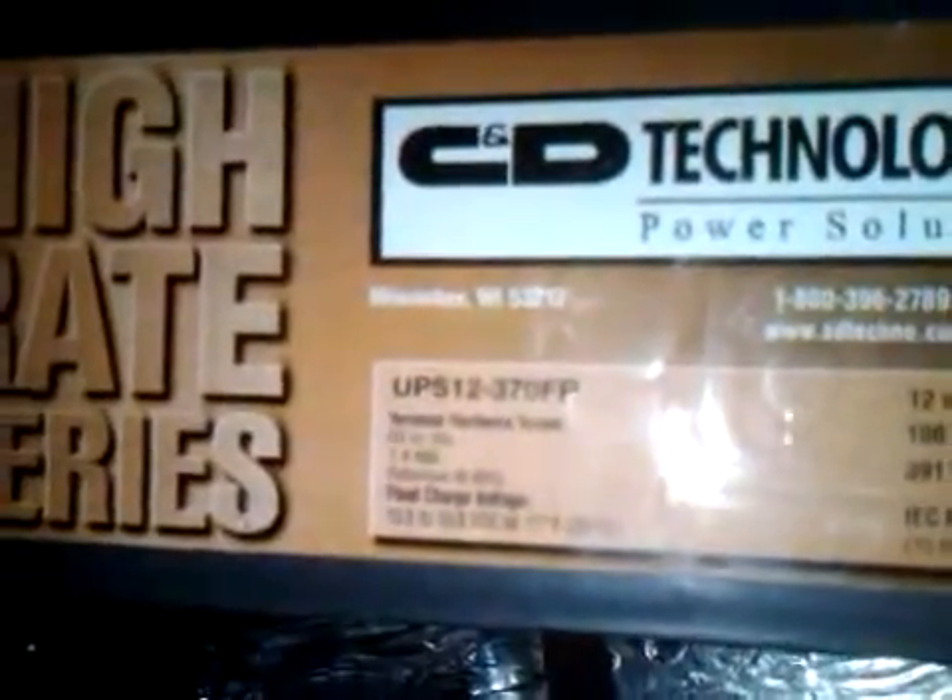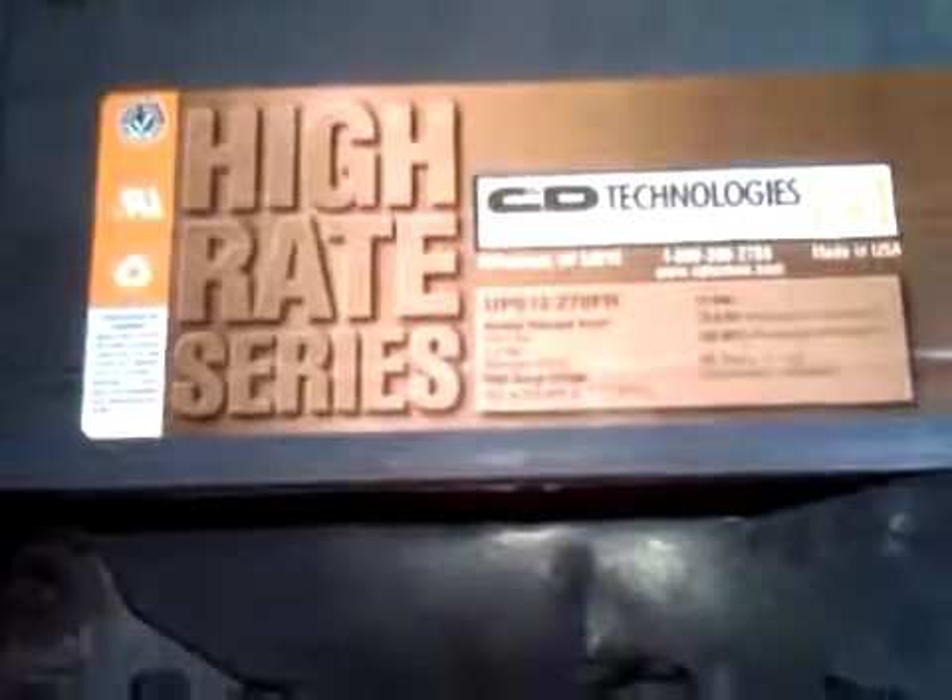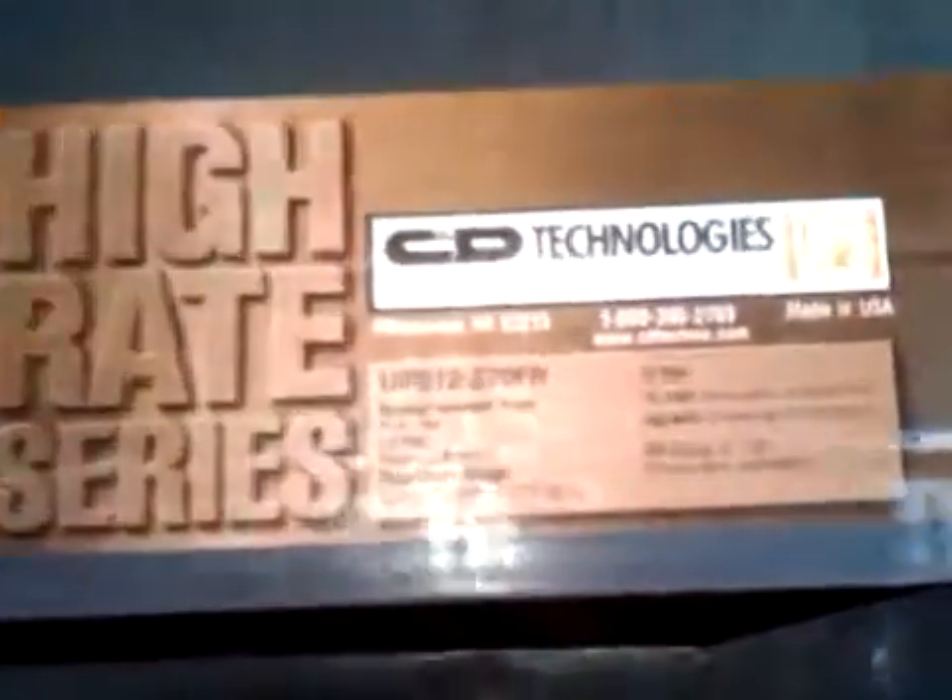This is my zero gauge terminals — C and D 370FR, 100FH, two of them. And another C and D 270FR, 75A power.